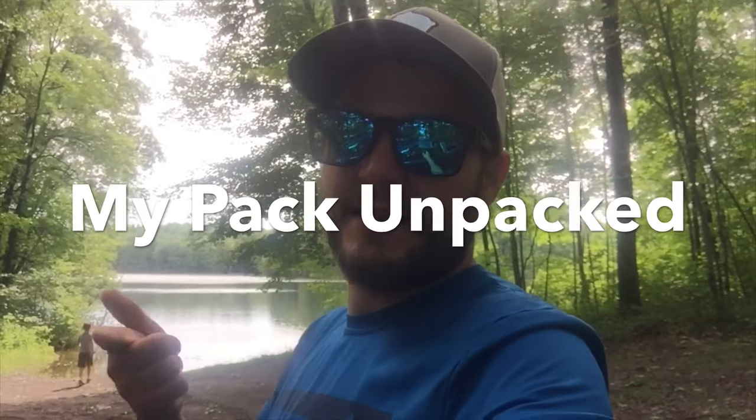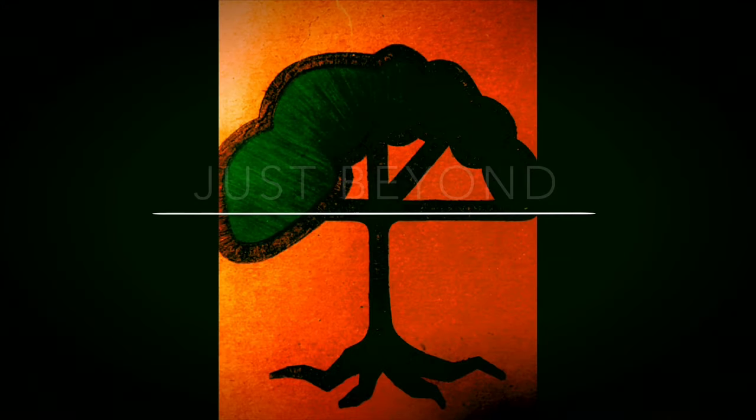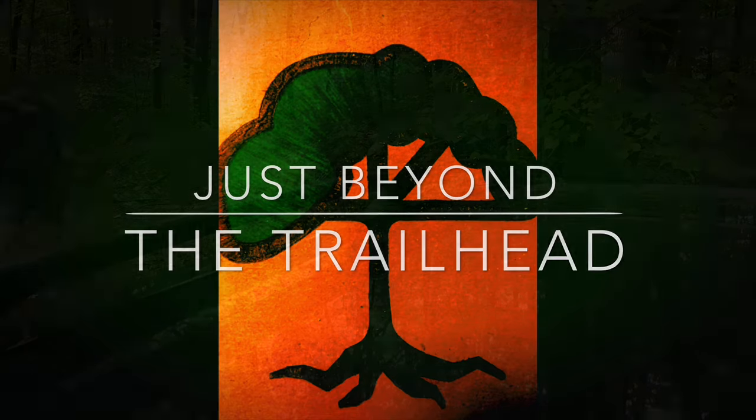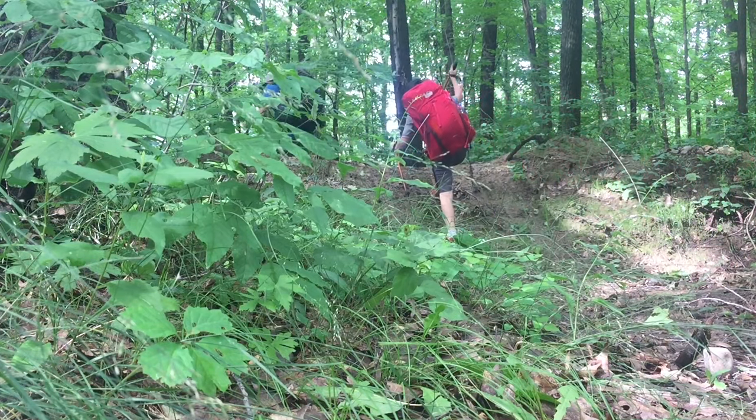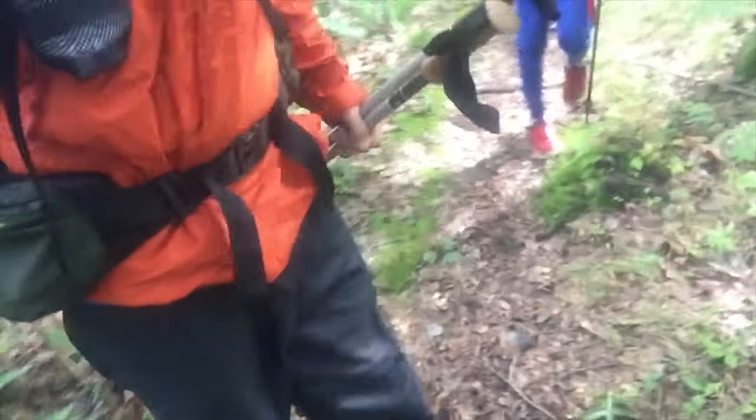I'm going to take you guys along and give you a breakdown of how I pack my pack and what's in it and what comes out of it. Just to give you guys an update — we are getting chased out of the woods right now by mosquitoes. I'm in my full ring gear and he's got all his long stuff on. We'll have to bring you the unpacking of the backpack in a different location than out here, because they are vicious.